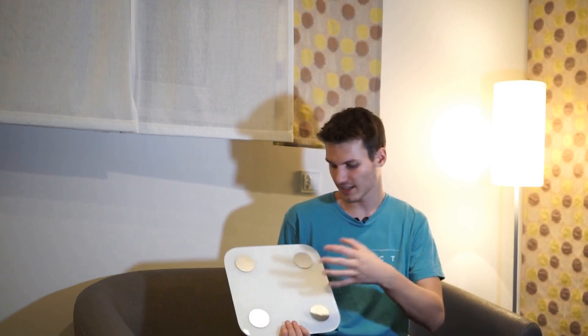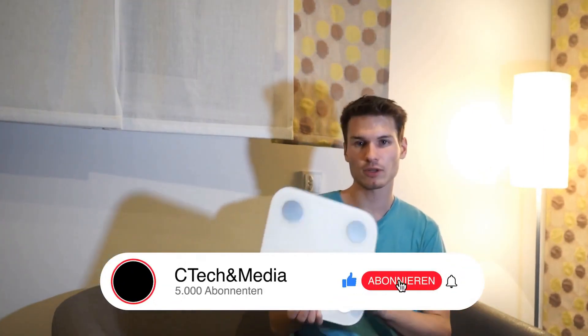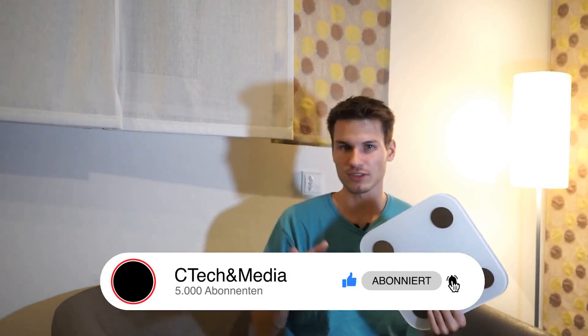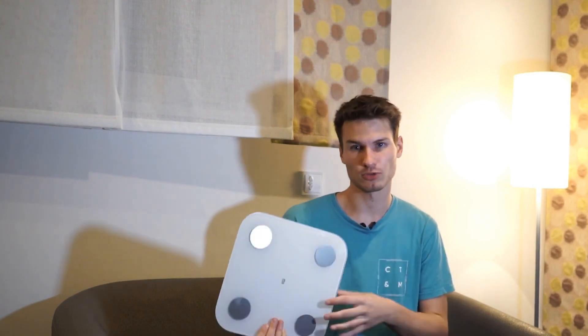This device is pretty cool — a relatively inexpensive scale with smart home connectivity. Normally, it can be connected to the Xiaomi ecosystem for the application. However, we will not connect it to their servers at all, because the advantage and disadvantage of this device is that it only works with Bluetooth.